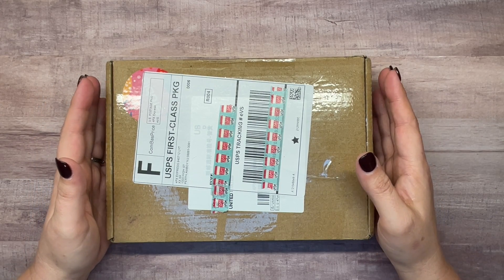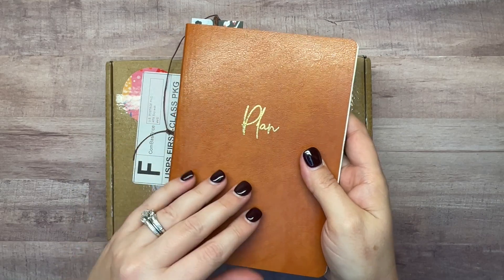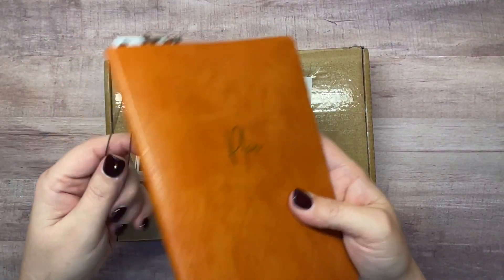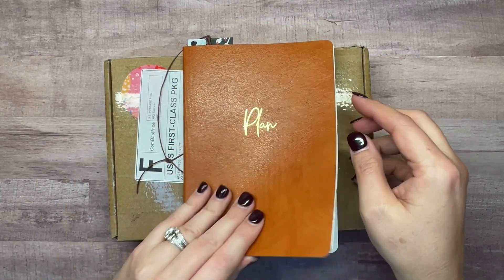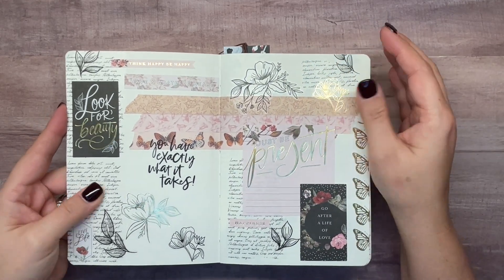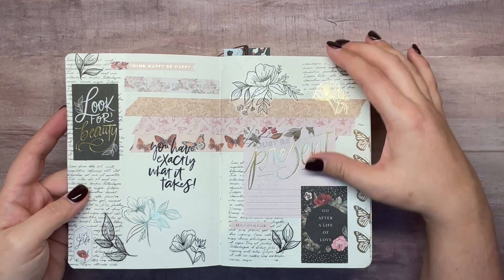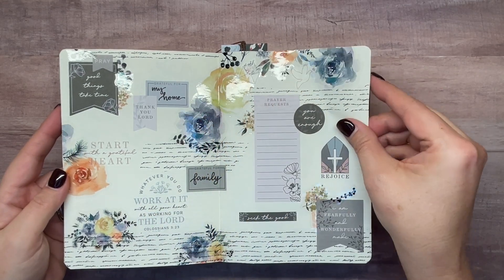I picked up a little planner from the Dollar Tree and it's really cute. It's got a faux leather cover and just says 'Plan' on the front — inside are just blank pages. For a dollar twenty-five I picked one up just to play around with. What I've been doing lately is decorating it with stickers — washi, Happy Planner stickers, all different kinds — just dabbling and having fun with it.